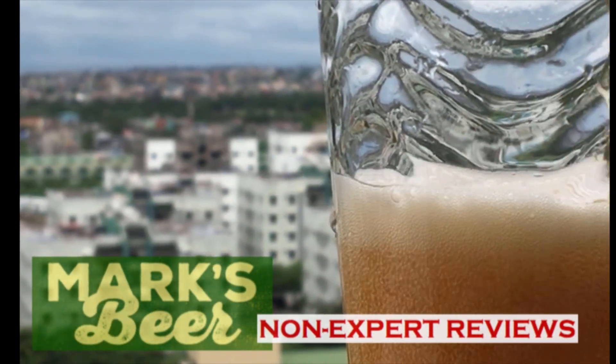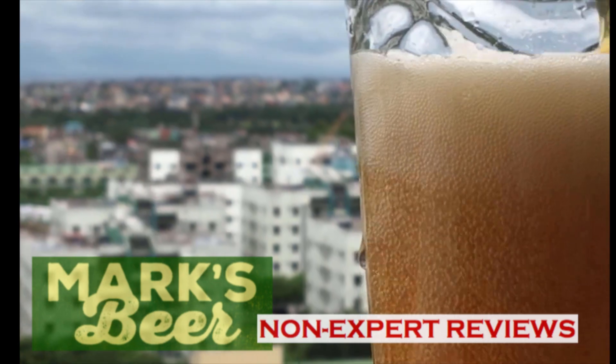Hello guys, it's Mark again for Mark's Beer Reviews and today we have a really good beer, something I really enjoyed.